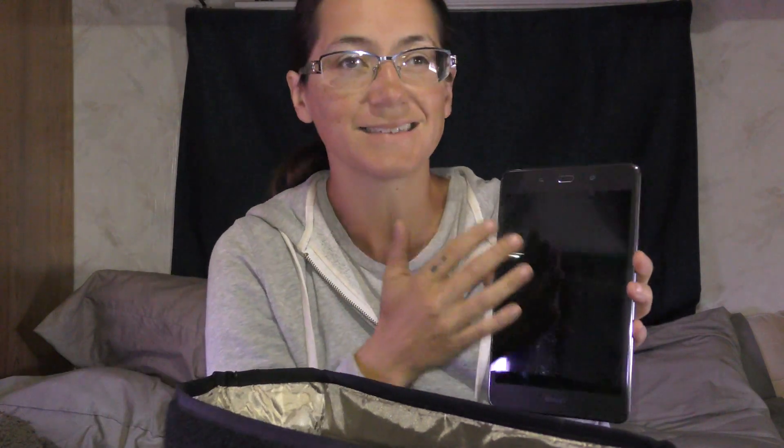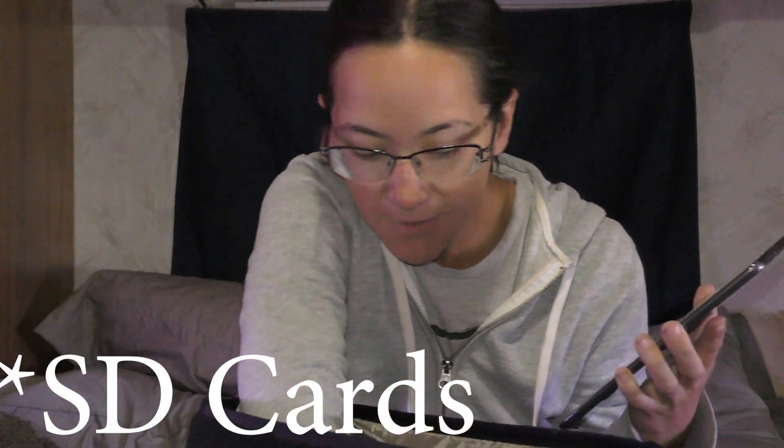This is an Android tablet. I think Android is really the best option if you're looking for a tablet, because you can actually use SIM cards in it for additional storage. This particular tablet doesn't have a lot of memory, so most of my information is on SIM cards that I also keep inside the Faraday bag.